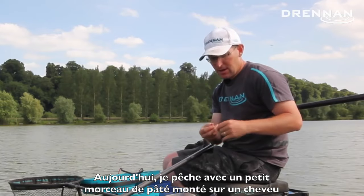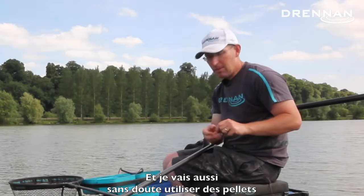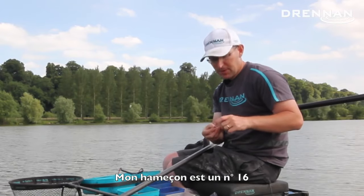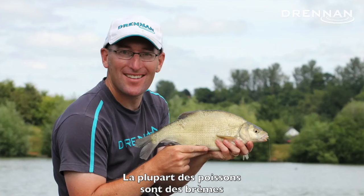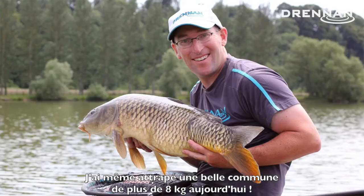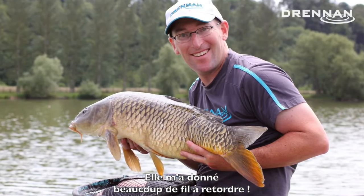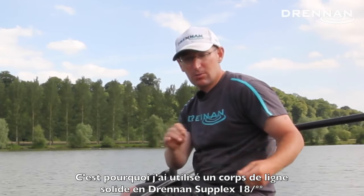At the business end today I've got a bit of hair rig meat. I've also been fishing banded pellet and expander pellets — all sorts — on a size 16 hook. It's about 10 to 12 foot deep in front of me today and I've been catching mostly skimmers, some nice hybrids, quite a lot of bonus carp — I had a carp about 20 pound today which gave me a bit of a run around. Because of that I've got a strong, robust 0.18 Suplex line.